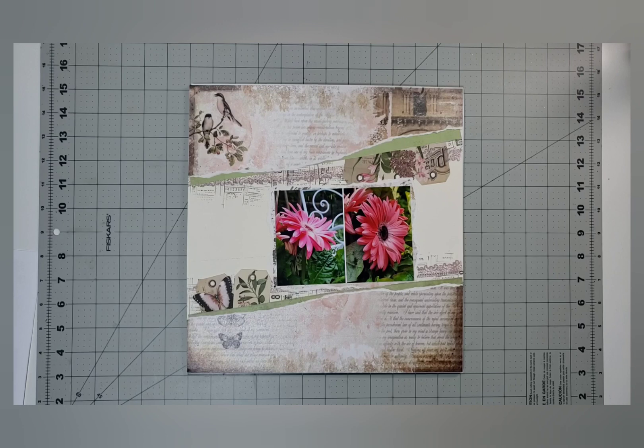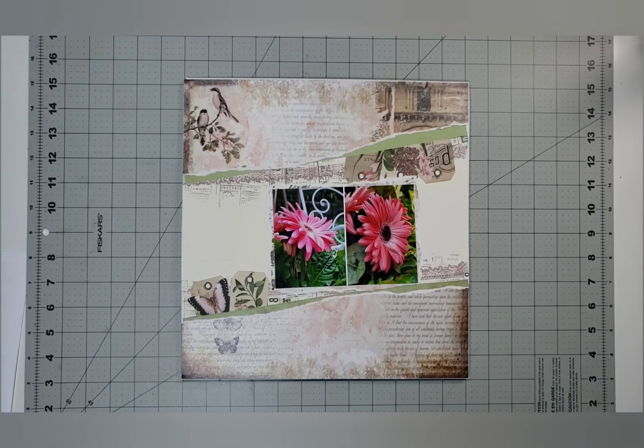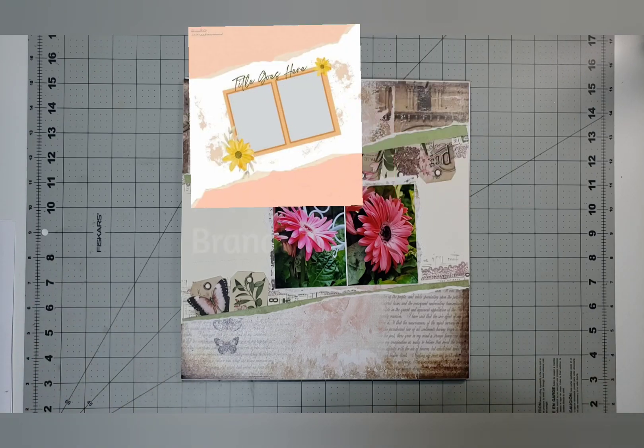Hello and welcome back to Choice Bits of Bliss, my name is Cilla. We are in 30 Days of Sketches and this is going to be my Day 11 through 17 layout share — let's just get into it.